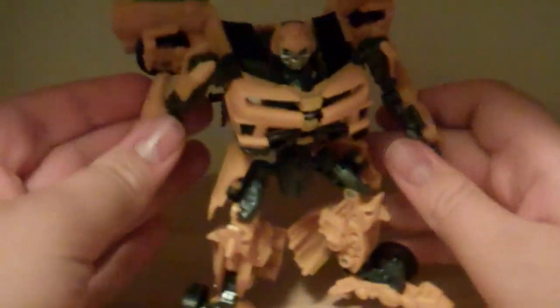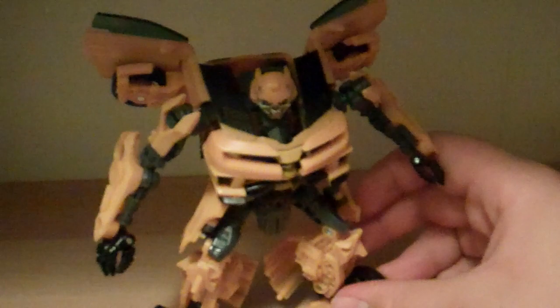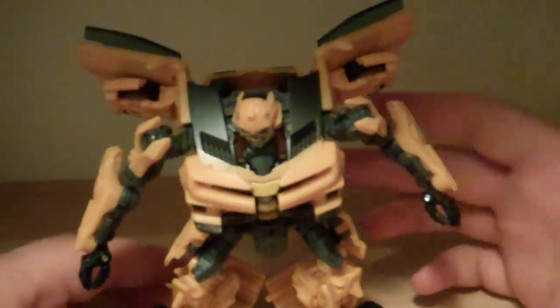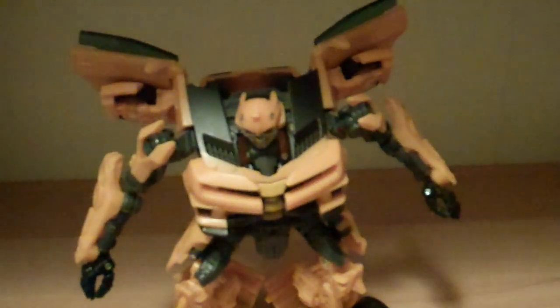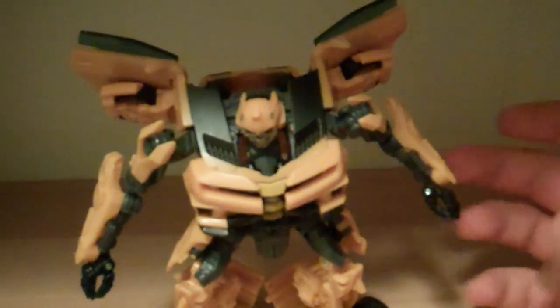Like Optimus — I recommended getting him, I don't know if I posted that review yet. I recommend getting him because he's not just the same Optimus: he's got the new abdomen area, the boosters on his back, the new forearm, the new huge legs and everything. There was a lot of differences in the new Optimus. But this Bumblebee — there's not a lot of differences. It's really just pretty much the same sculpt.